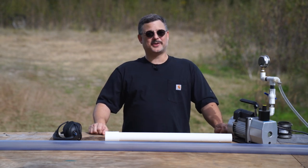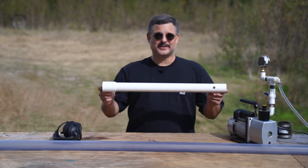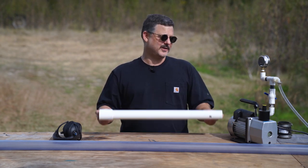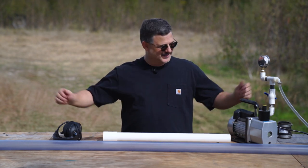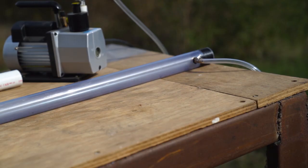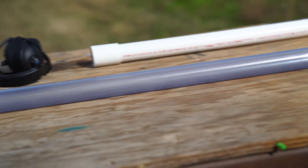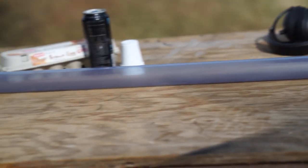Hello and welcome back to Experimental Perception. Last time we built this little two-foot prototype and it was fun, but it just didn't have the power that I was hoping for. So today we're breaking out the big guns. This is an eight-foot cannon, four times longer than our prototype. This thing should pack quite a punch.